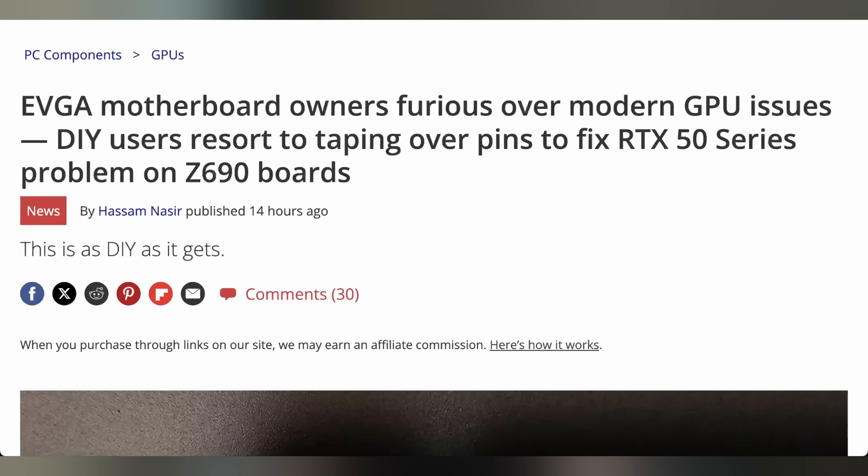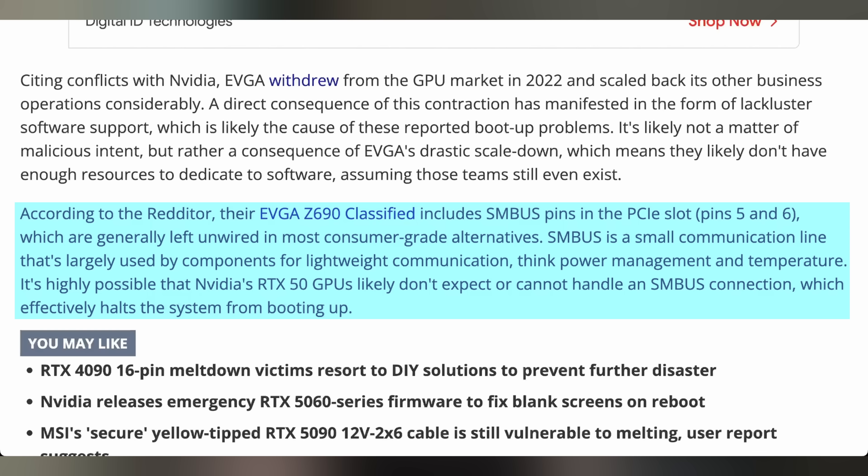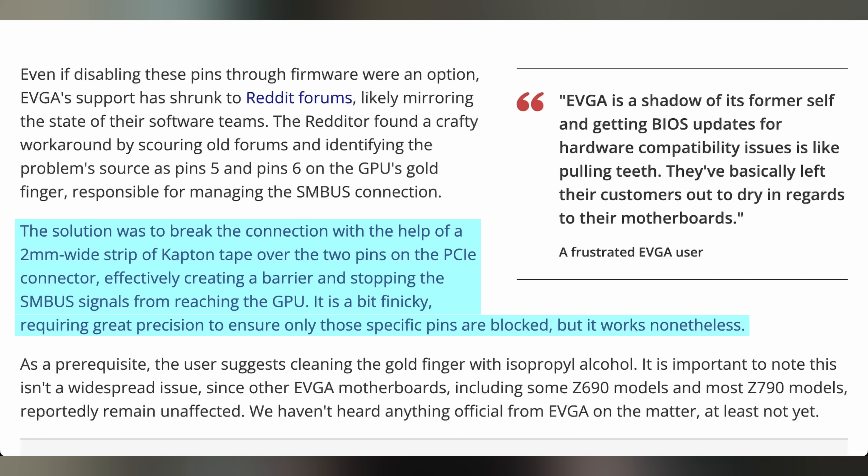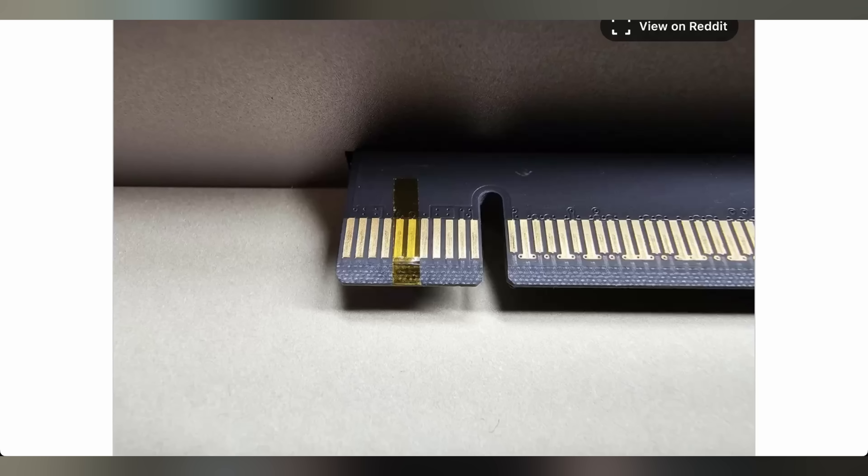While people would love to have EVGA back, the fact that they're not is creating problems when it comes to upgrading to modern hardware. There are reports that RTX 50 series GPUs are not playing well with certain EVGA motherboards because of select pins on the 50 series cards that don't work well with the SM bus pins found on the EVGA Z690 Classified motherboard, causing it to not work properly. This has led to people on the EVGA subreddit saying EVGA has dropped the ball and left their motherboard users out to dry. However, Reddit forums have allowed people to find out there is a fix: using Kapton tape on the SM bus pins that need to be covered so the 50 series card doesn't get confused, making it easier to work.